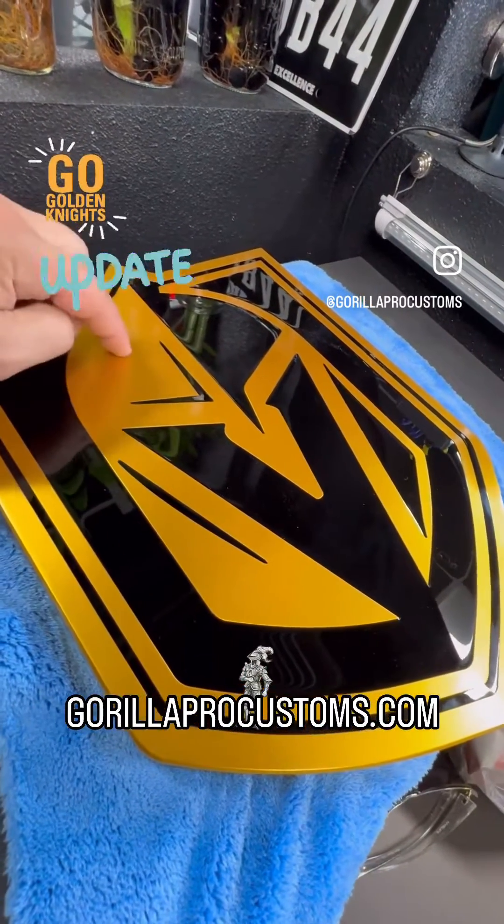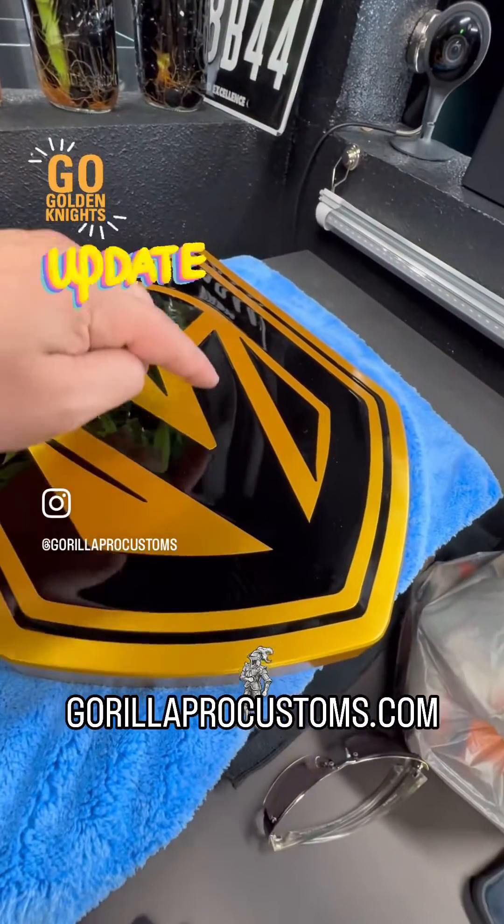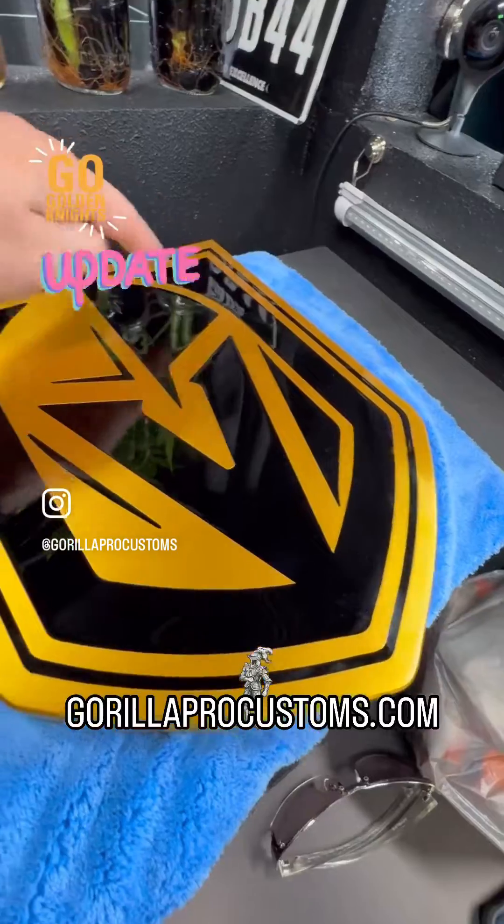Paint all this stuff black, and then I'm going to fill this in with a gold metal flake resin, which is really, really freaking cool.